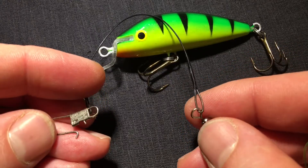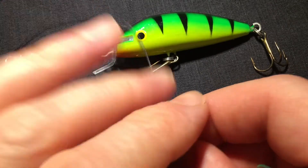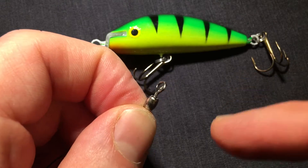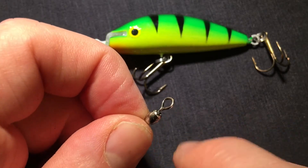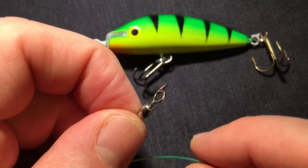If you are going to use a leader in front of your mineral ore, then this side goes to your mineral ore while this side needs to be tied into your fishing line. In this case you always go with a blood knot. The blood knot is easy to tie and it's probably one of the first knots that you learn as a fisherman.